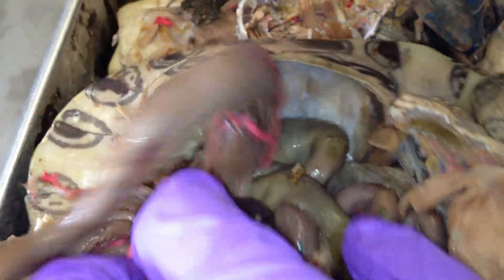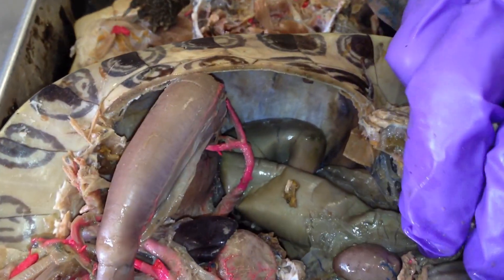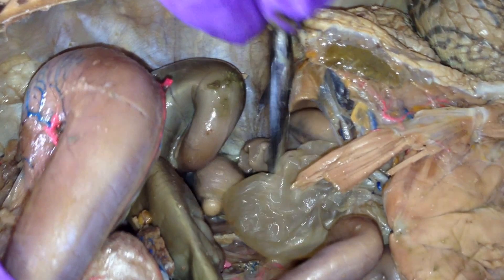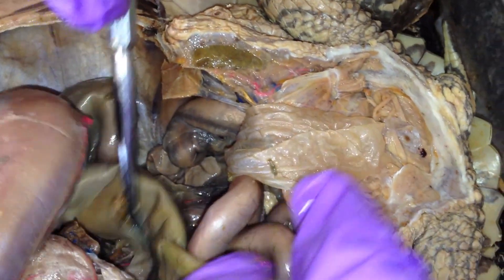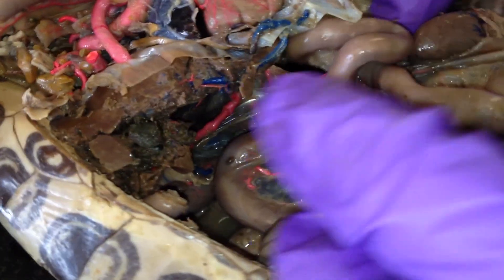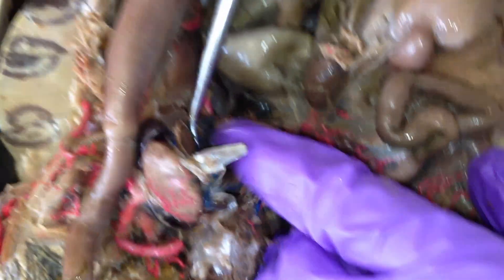I wanted to show you the pancreas, but I can't seem to find it right now. The pancreas is missing. You guys find it on your own.